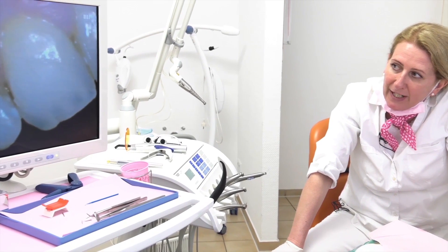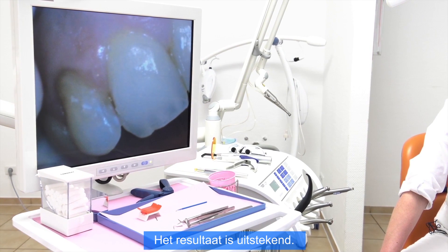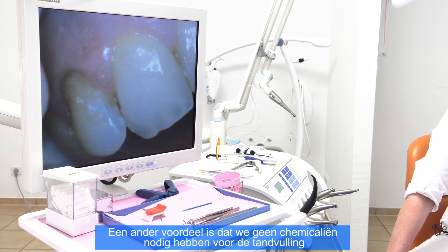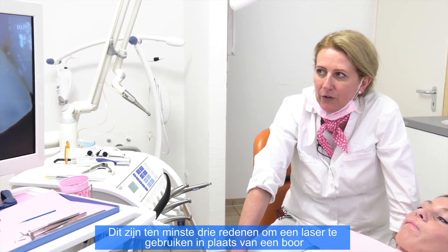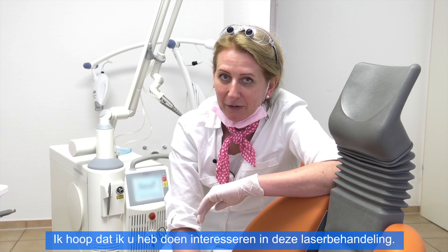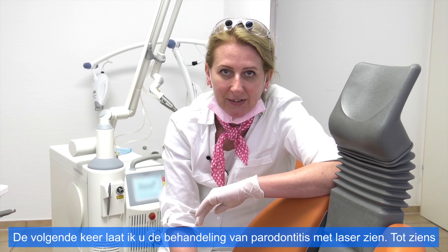Remember that we needed only two to two and a half minutes, and the result is perfect. We don't need any chemicals to make our filling — those are at least three reasons to choose laser preparations. I hope I could inspire you for laser preparation. Next time I will show you the treatment for gingivitis. See you.